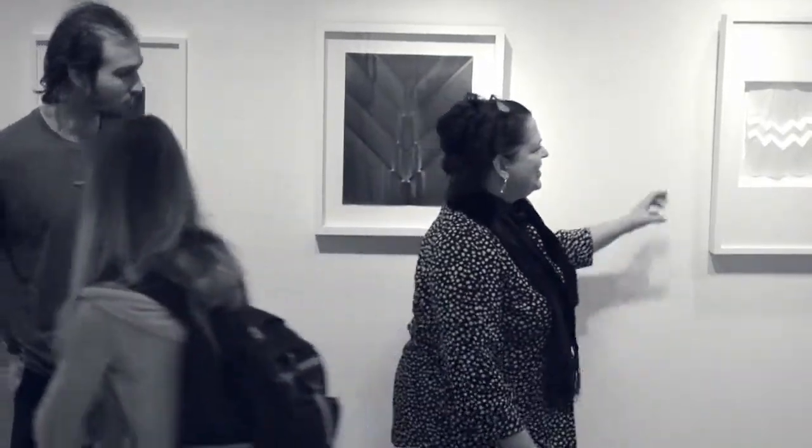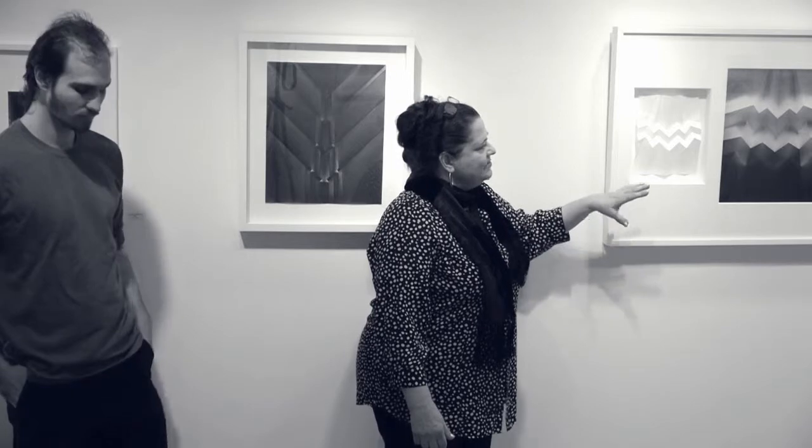We're going to start by talking about this piece. This was the first piece we made, so that's why this is a good starting point for us. This work is made on regular light-sensitive photo paper. It's a little bit different than the paper that the photo students here are using in the darkroom, in that it's designed to be folded, and it doesn't crack when it's folded.